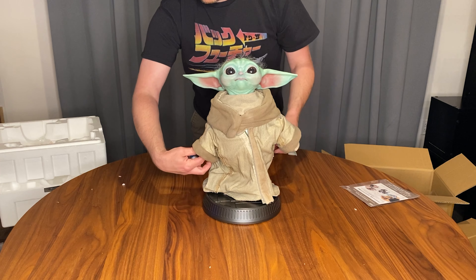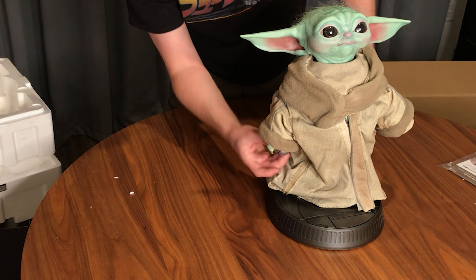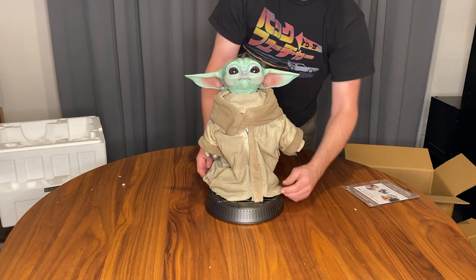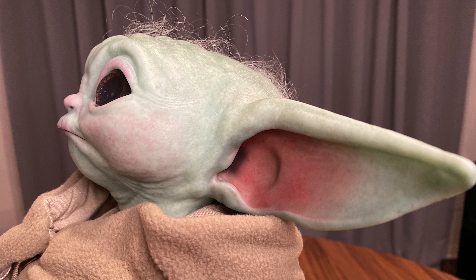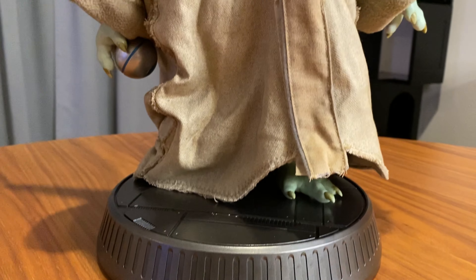I think this is just magnetized. Super lifelike — obviously one-to-one scale, so this is what it's like if anybody's on set holding the asset.